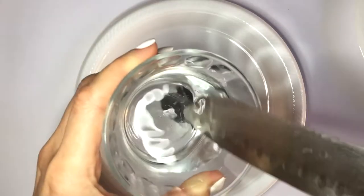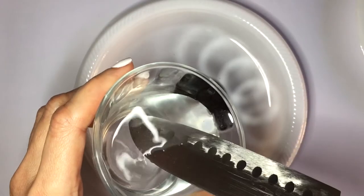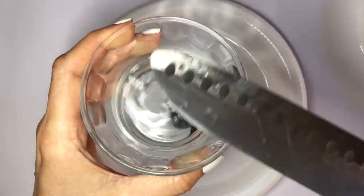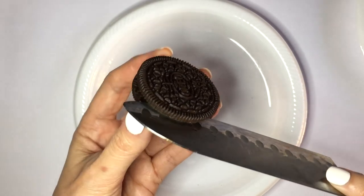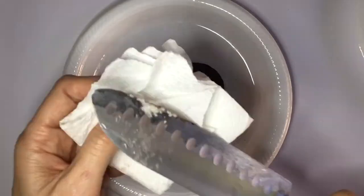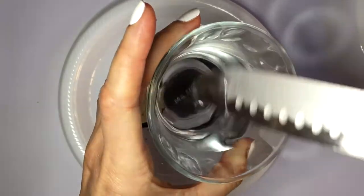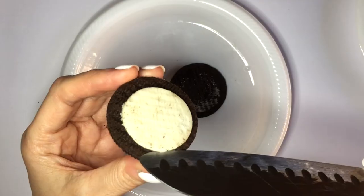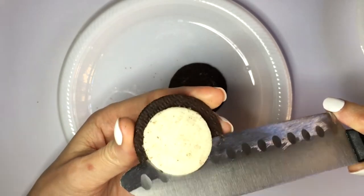I'm going to be starting off with plain Oreo cookies, then taking a knife and some water. I'll wet my knife a little bit so it's easier to cut or separate the filling. Press the knife as opposed to going in a sliding motion. Separate one and you'll have the filling stuck on the other side. Then clean the knife, wet it again, and separate the filling.